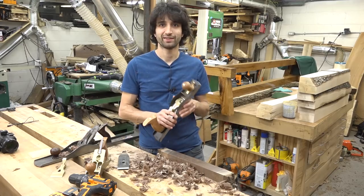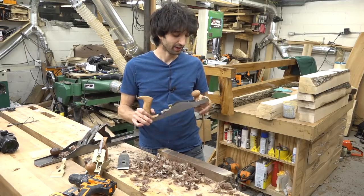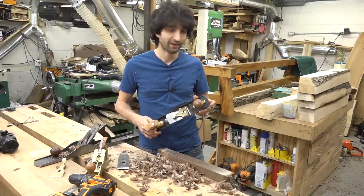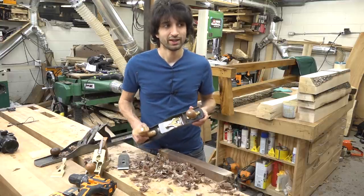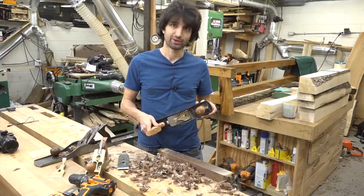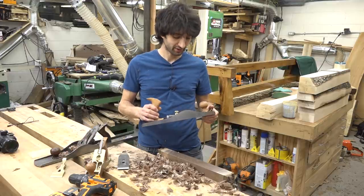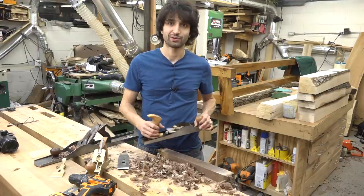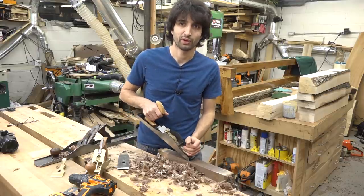So this week I got the Low-Angle Jack plane from Lee Nielsen. A lot of people like this thing and I've heard a lot of good things about it. I have never actually used one, and I wanted to get one for the shop just to give it a try so I can form my own opinion about it. I've had it for a day, I've only used it for a few test shavings. It does perform pretty well — the blade is just about ready to go, and it is cutting fairly well even though I haven't sharpened it yet.